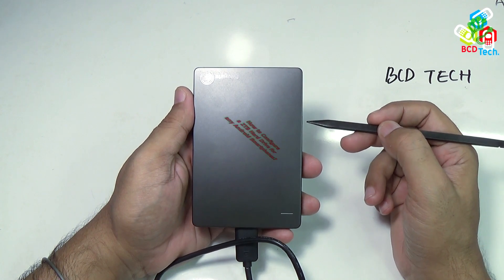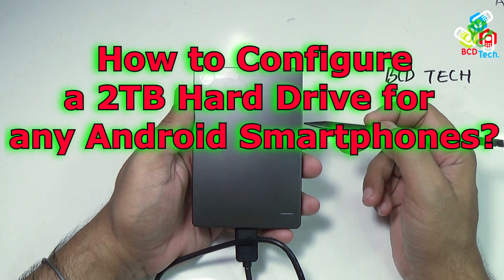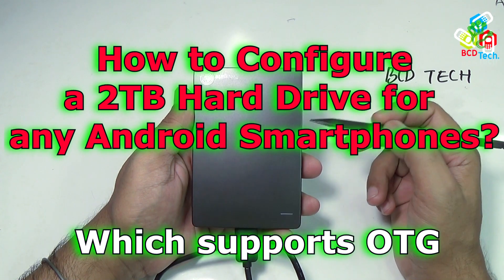What's up, here Dr. BC, and in this video episode, I will show you how to configure a 2TB hard drive for any Android smartphone which supports OTG.